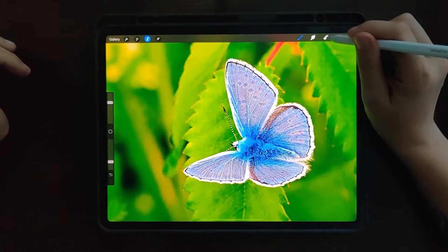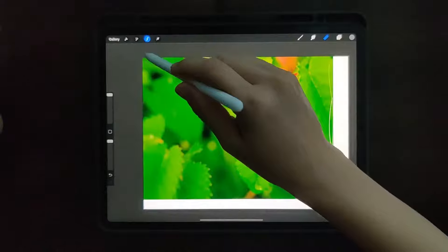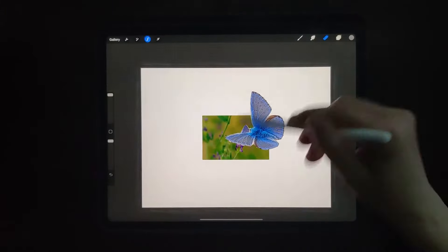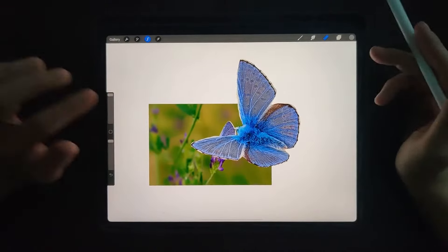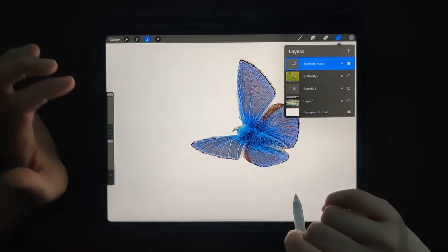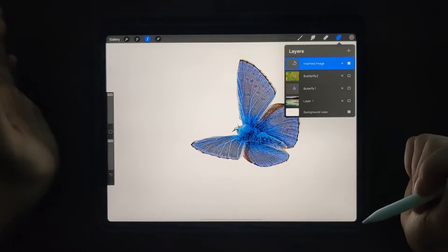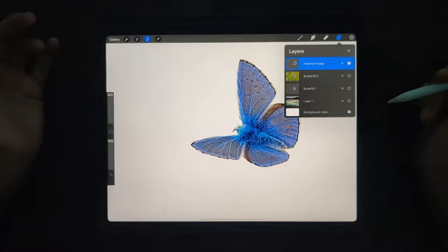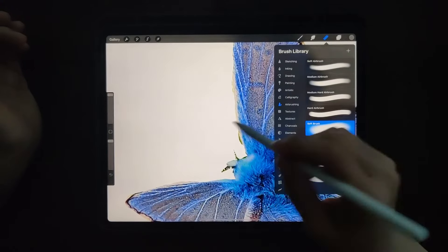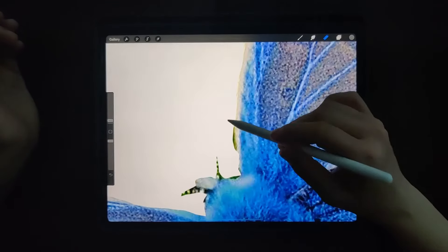From there, zoom out and hit your eraser button. Make sure it's all the way up. As you saw when I was cutting it out, I wasn't so worried about going outside the lines so much. I'm not worried about the little things like the antennas because I know I can always draw them in. I can go in and erase some more of the work — not a huge deal.